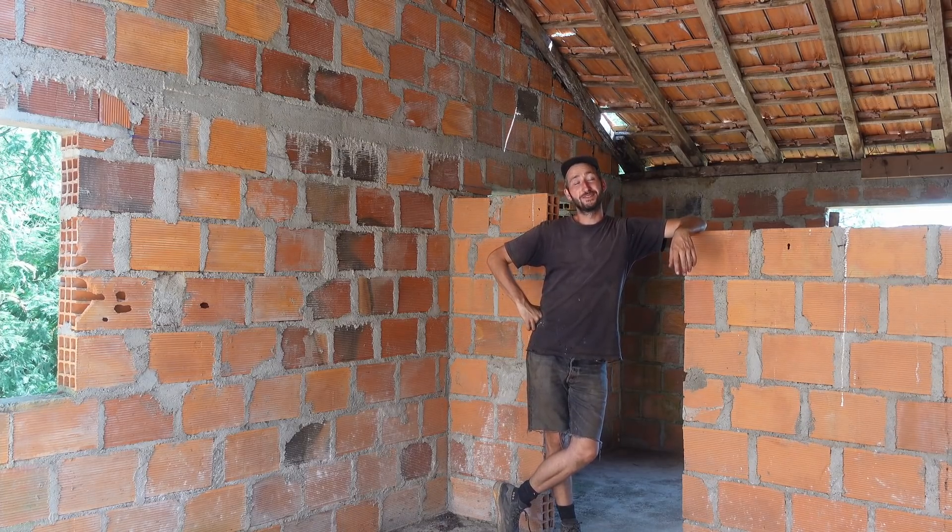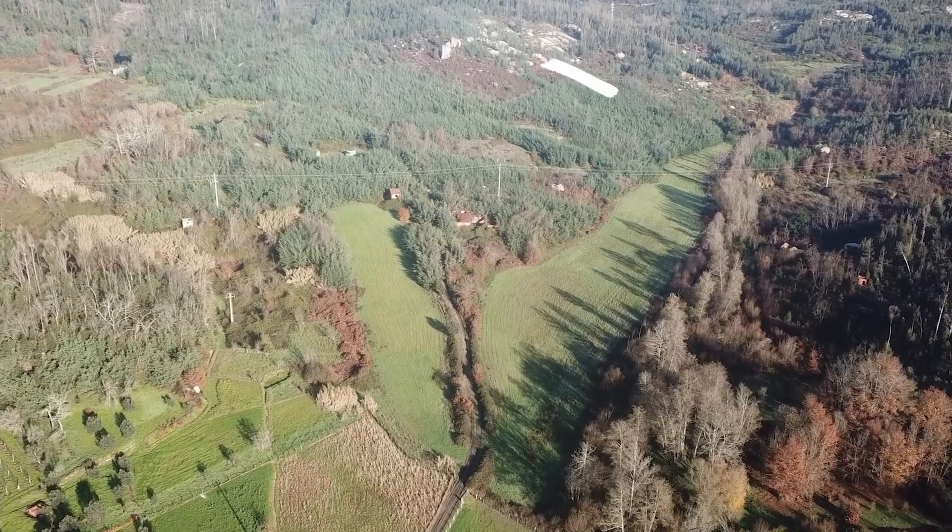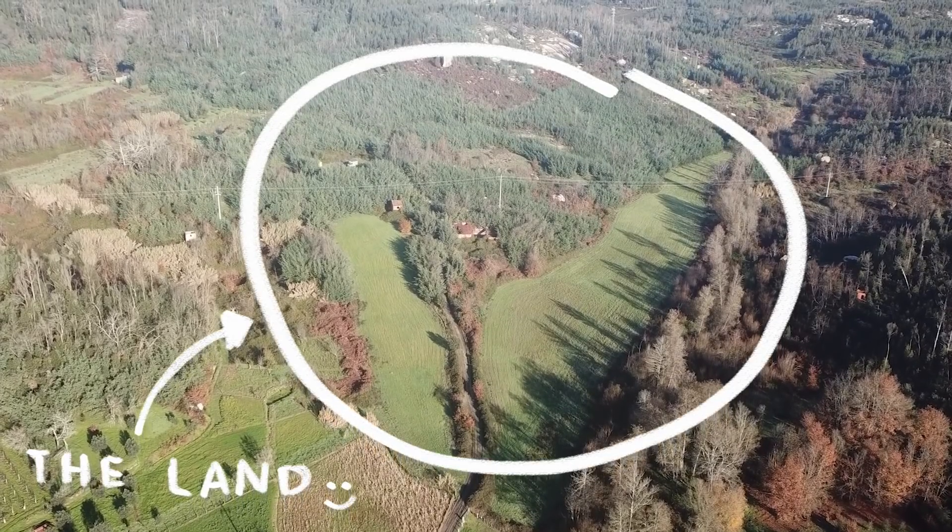Hey, welcome to the new project camp update. So we bought this big piece of land and are prototyping a more sustainable way of living. Not sure how it's gonna go, but let's see.